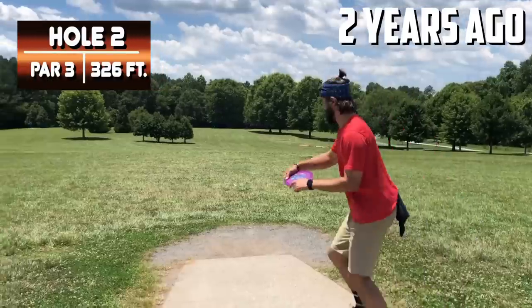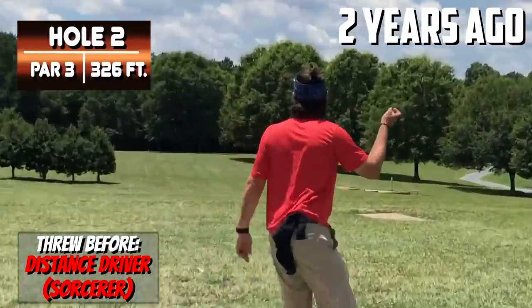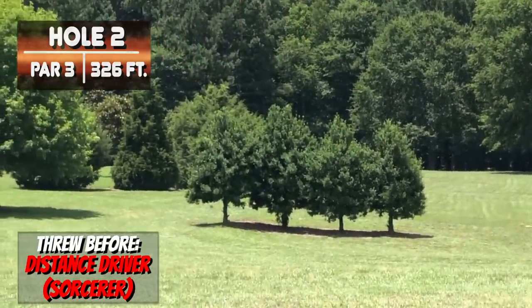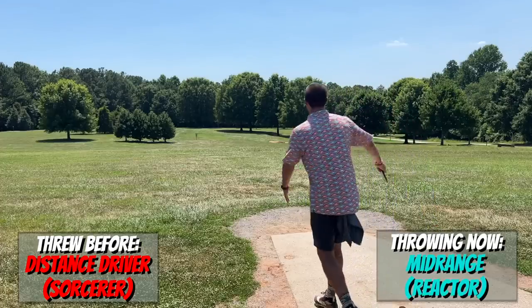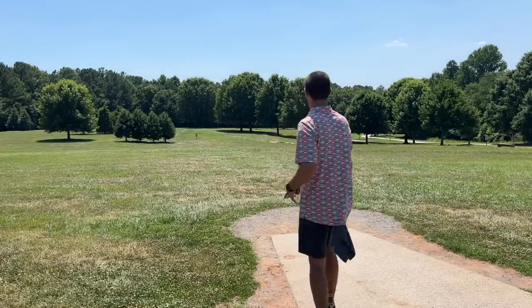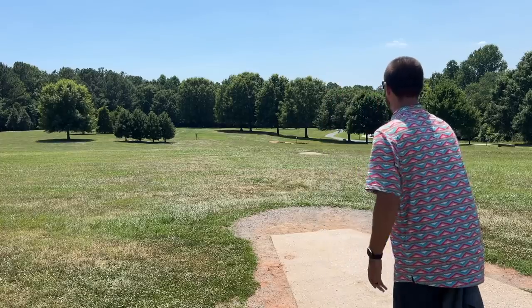Hole two, 326 feet, but it looks like it's pretty downhill. We're going to go reactor, see if we can hang it out to the right and just let it crash on in. The biggest key here is because I'm throwing a mid-range at it, don't think about crushing it — let the disc just do the work, throw it nice and smooth, and embrace the height change.